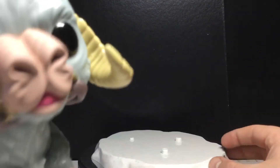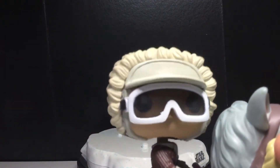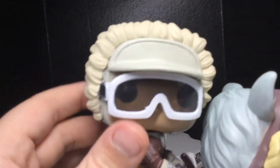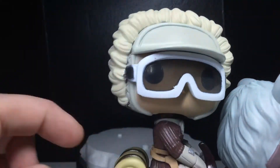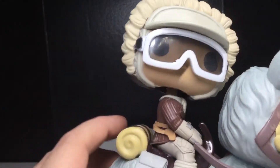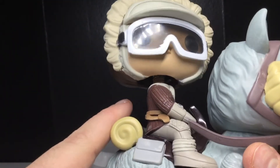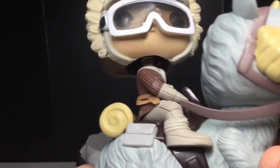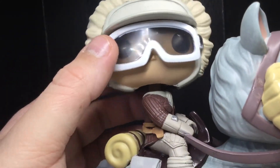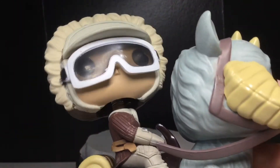Putting the base back, let's take a closer look at the pop or pops, depending on how you look at it. You can see the head sculpt on Han looks really good. He's got the goggles on and the fur around his head. I do own the single pop — just him from Hoth — but I will review it one day eventually. I'm assuming it's very similar to this. I believe he was actually wearing a blue jacket, not a brown jacket, so they're a little bit inaccurate — but I'm not 100% sure now.